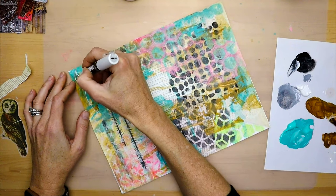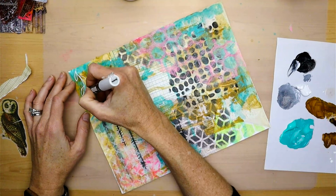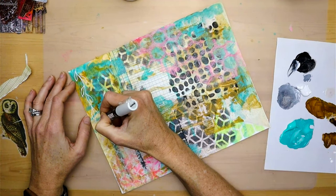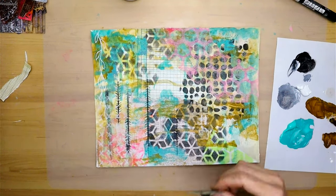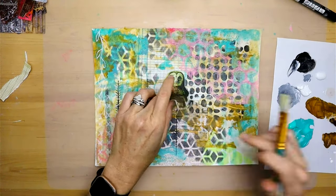I'm using my Posca marker just to start making some marks on the paper. I just really love the nature theme, so I love leaves and flowers — this is kind of a hanging vine. Just kind of having fun drawing, and then this is my friend the owl.